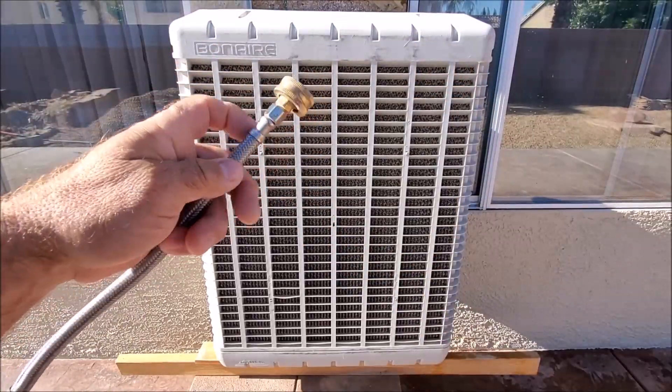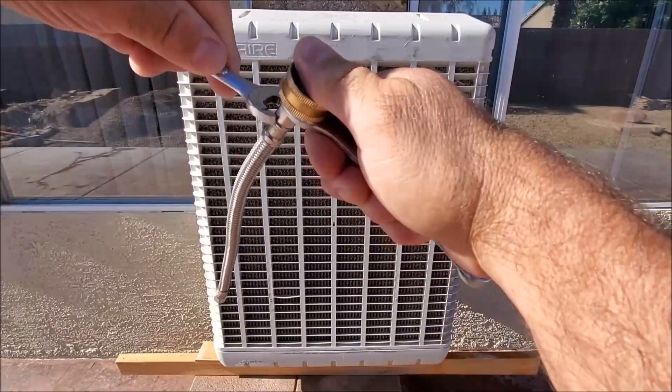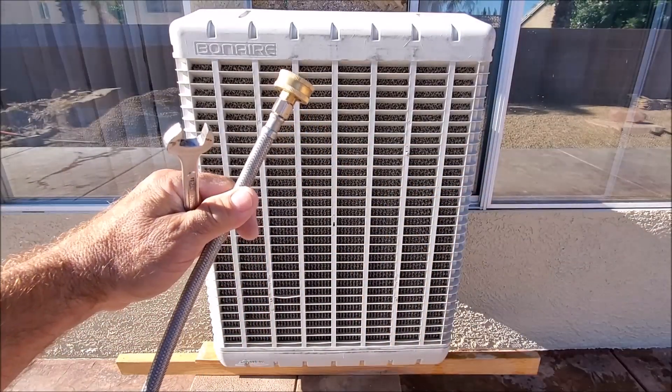We're going to go ahead and tighten them down, a little bit tight. Now we're ready to connect this to the Bonaire Swamp Cooler.